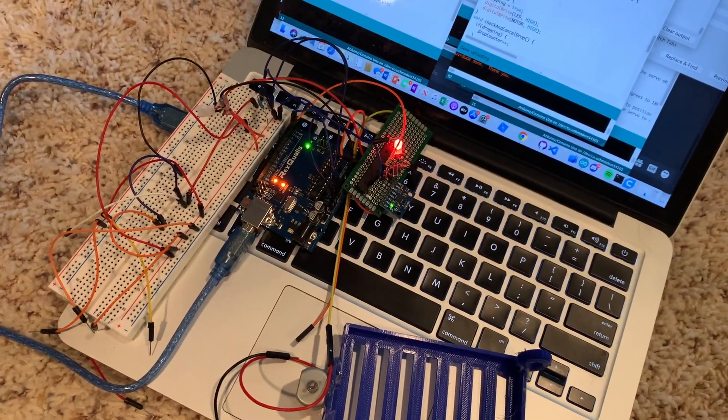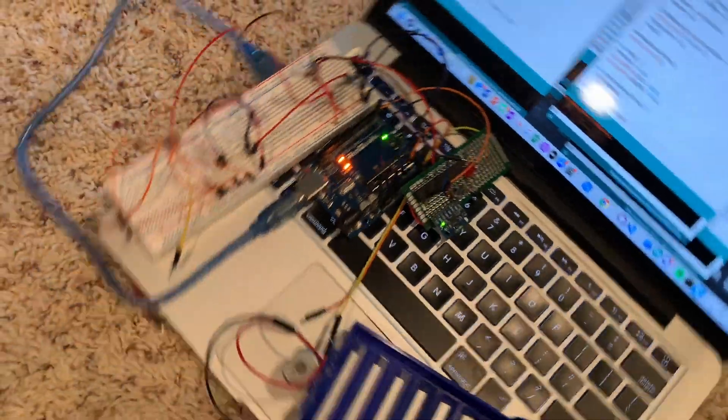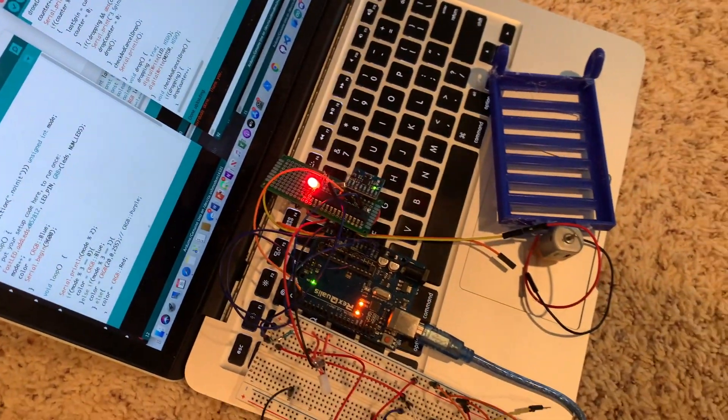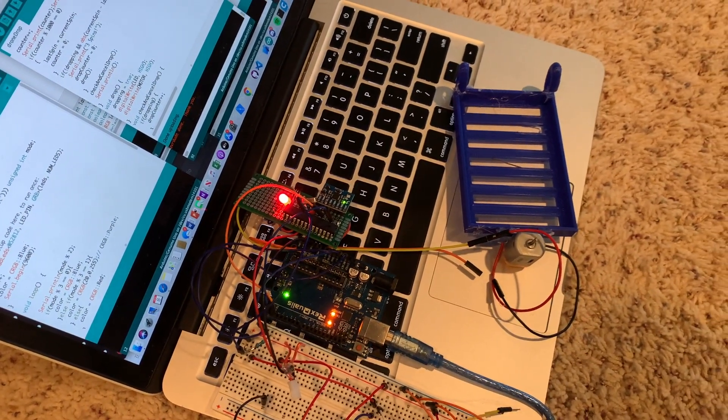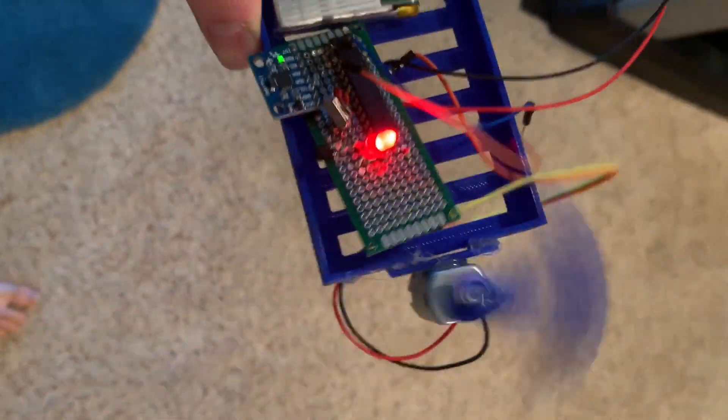The ATmega chip can calculate how many times the drone has spun, and then after it has spun X amount of times over Y amount of time, it opens up the trap door by sending a signal to a BJT transistor. The whole system works together such that the accelerometer is the data gatherer and the trap door is the output.